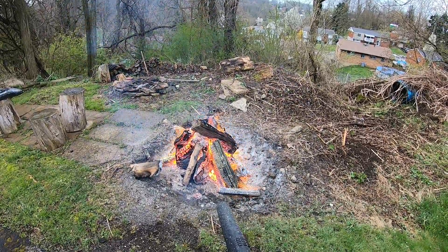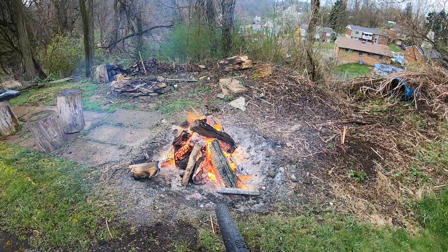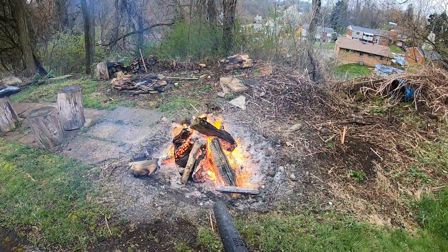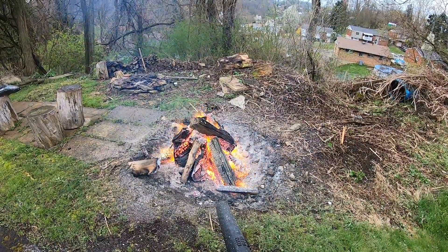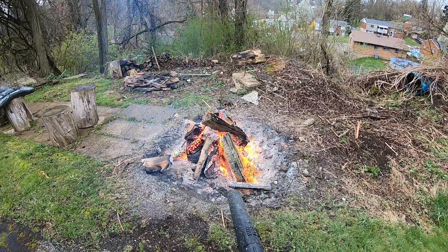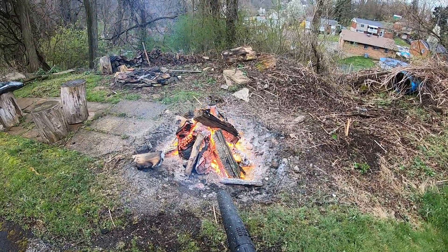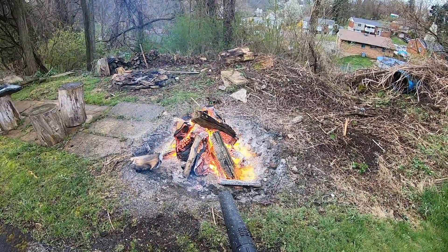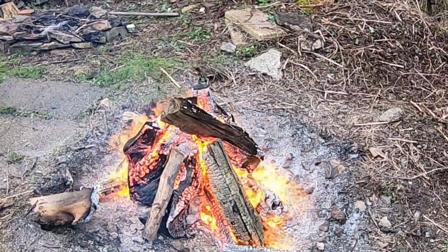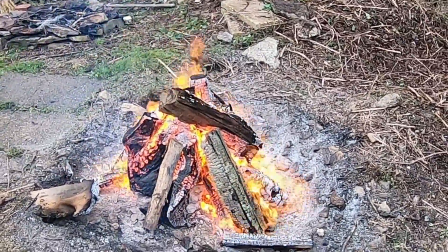I'm setting up my bar. We'll see how it does.